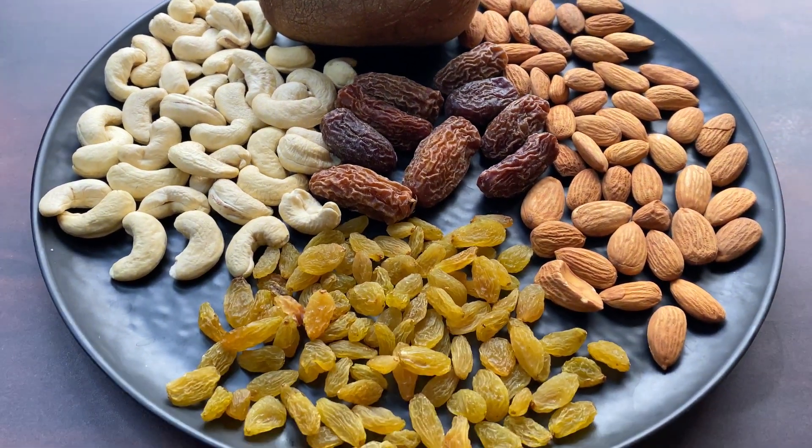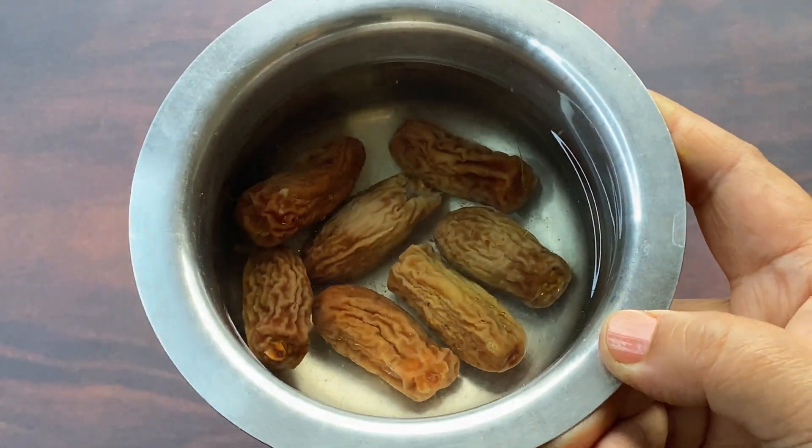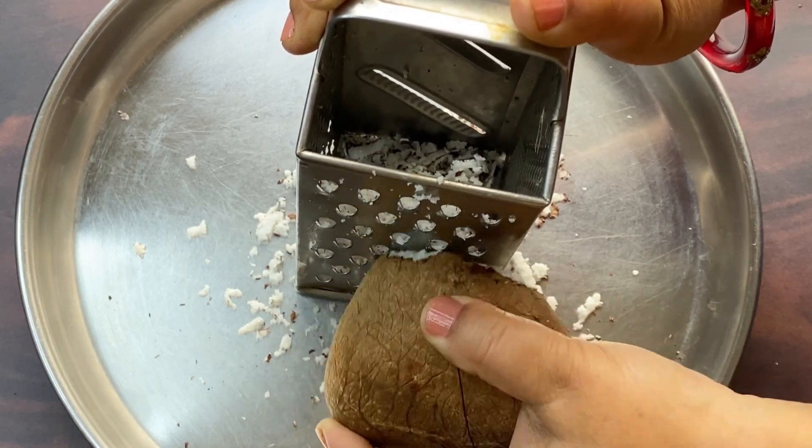We will soak the shwari in warm water so that they soften. We add the dates in water and mix them so that the seeds will be loosened and released. Then we will drain them.